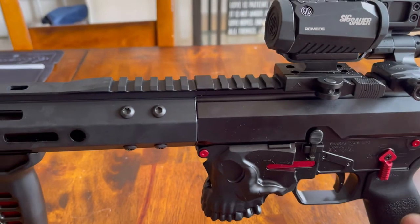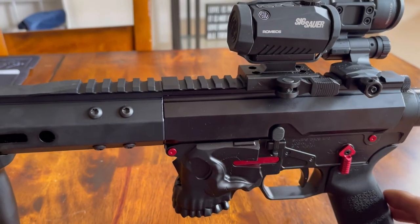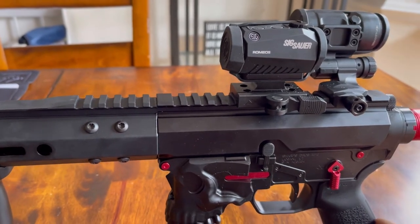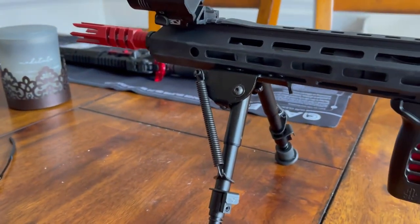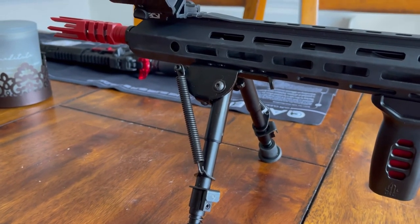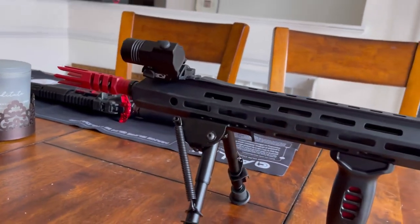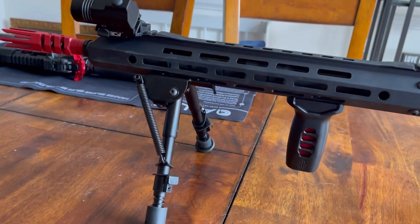You've got the Sharps Brothers Jack lower. I did all the red accent bars with it and an ambi safety — really nice to have. The bipod is the Fiacci bipod — sturdy and lightweight. I recommend it if you need a bipod on your weapon.